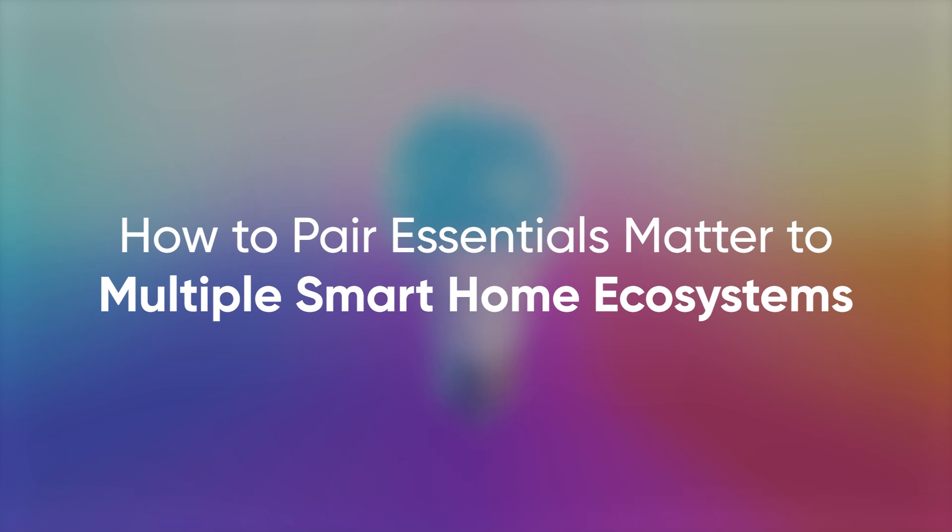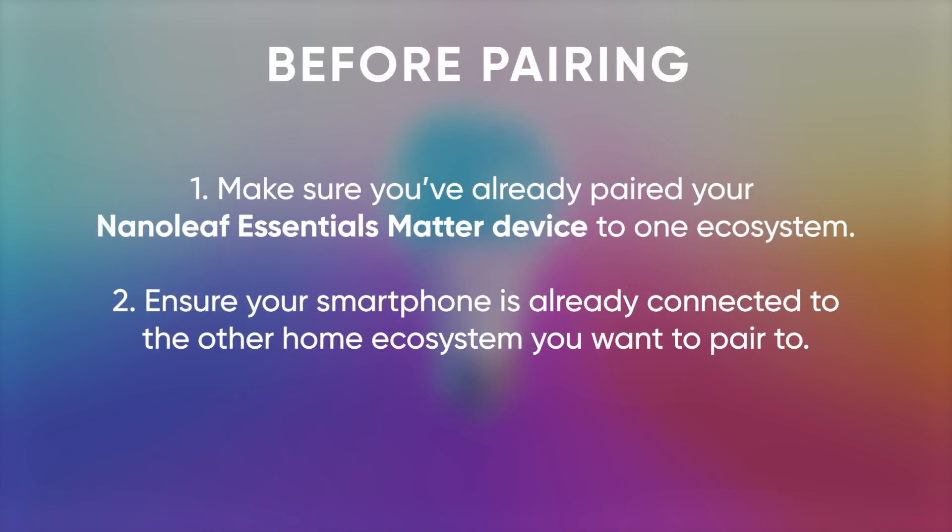Thanks to Matter's multi-admin feature, you can share your Matter-compatible Nanoleaf Smart Home devices to multiple home ecosystems. Before pairing to more than one ecosystem, make sure you've paired your Nanoleaf Essentials Matter to one home ecosystem already and that your smartphone is already connected to the home ecosystem you want to pair to additionally.